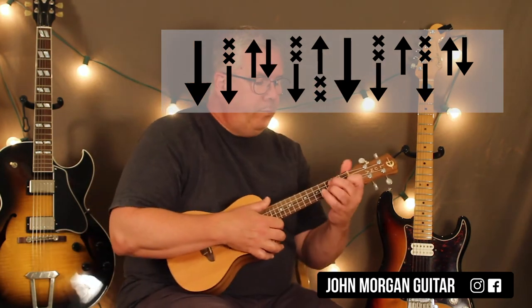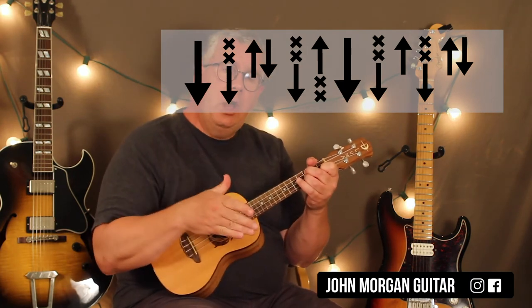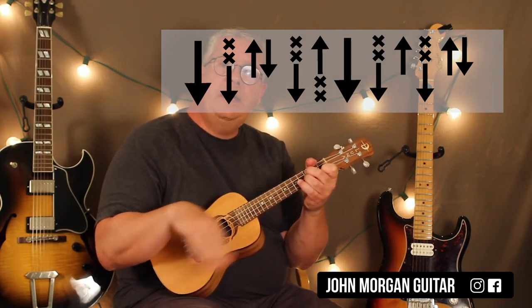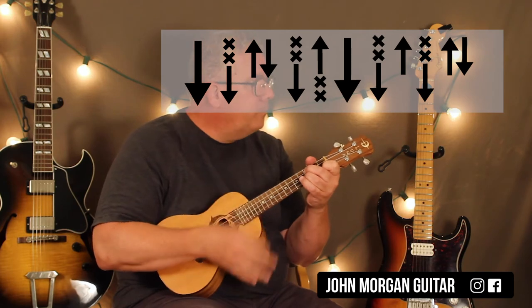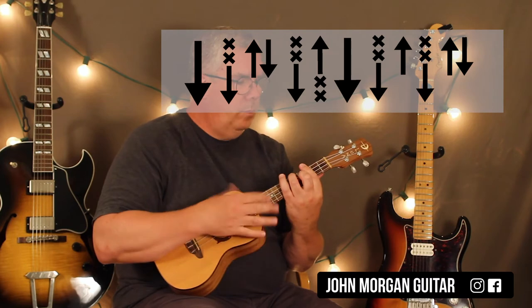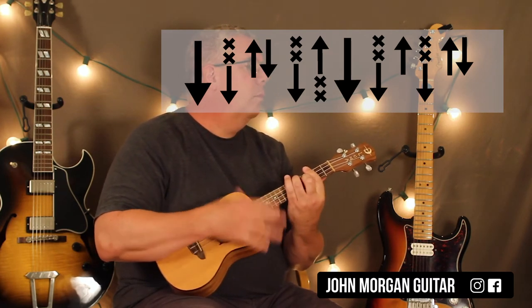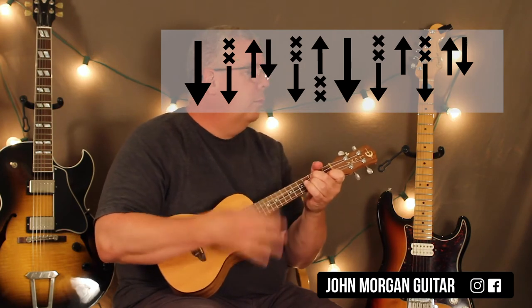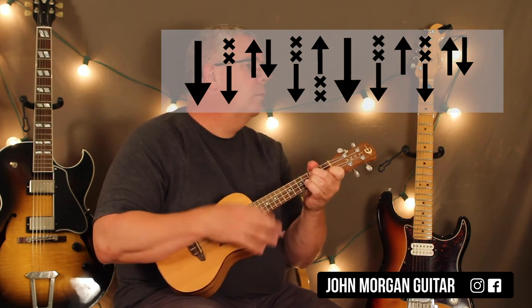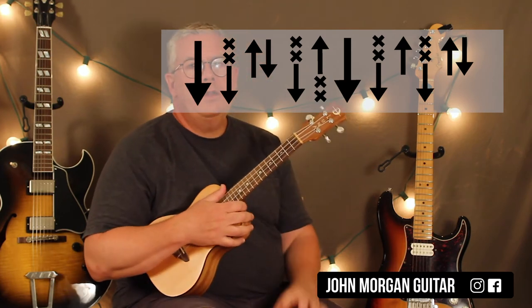Like when they go to the verse, it's quite similar. It's just E-flat to A-flat three times with the big long strum on each of those chords. And then the fourth time they play it, they play that intro lick again.